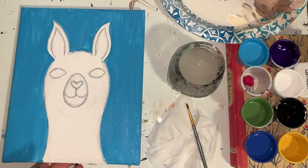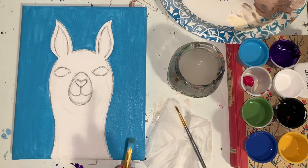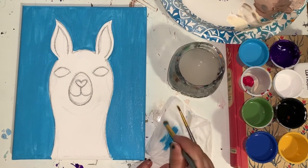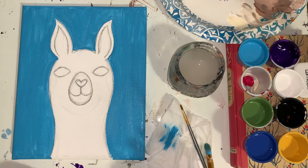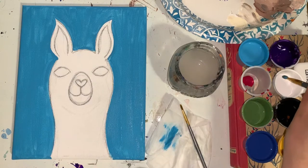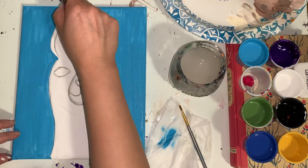I'm going to move on to the next step, but I would recommend pausing the video and going back to give your background a second coat of blue. Once you're done with your blue background, take your big brush and wipe most of the blue off on your paper towel — it's okay if there's still a little bit of light blue on there. Give the background a minute or two to dry, then dip your big brush in white paint and tap it on your paper towel about five or six times.